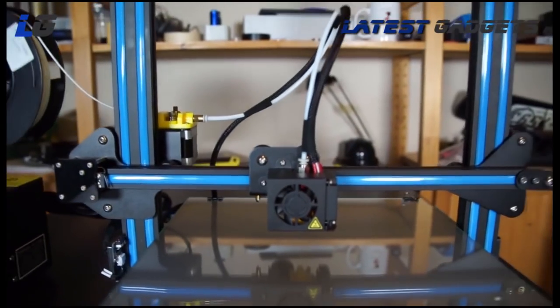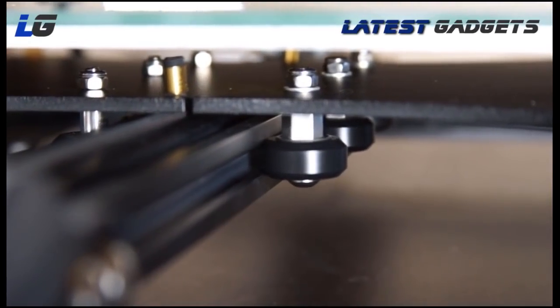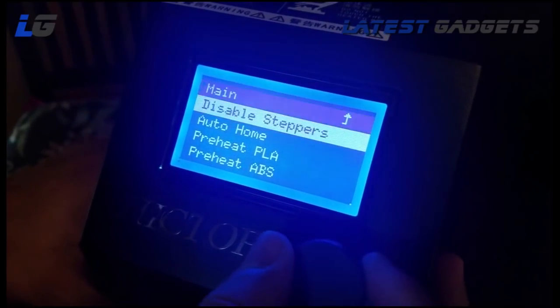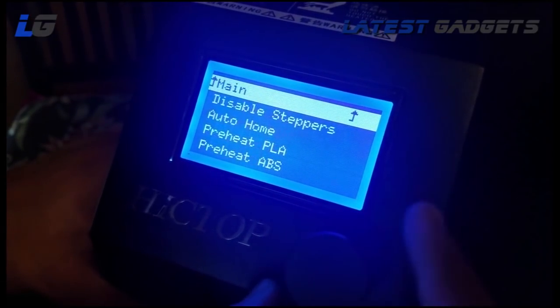In about 10 to 15 minutes, we have everything assembled and ready to test. With everything connected, we can power on and we see what looks like a familiar control panel and menu options. Since the printer is using the same Prusa i3 controller as the previous printer, this isn't too much of a surprise.